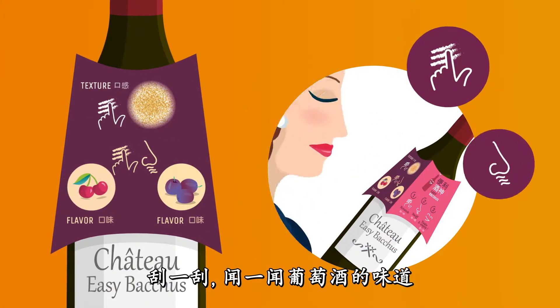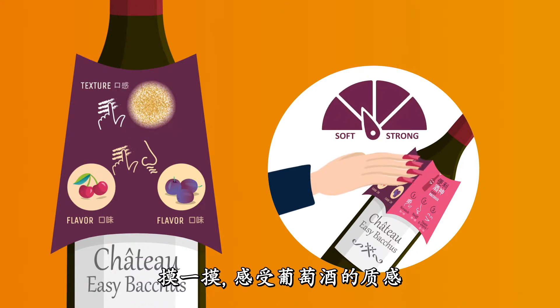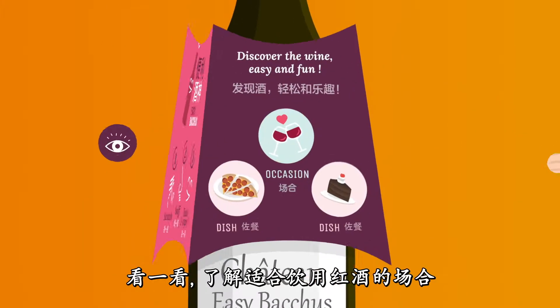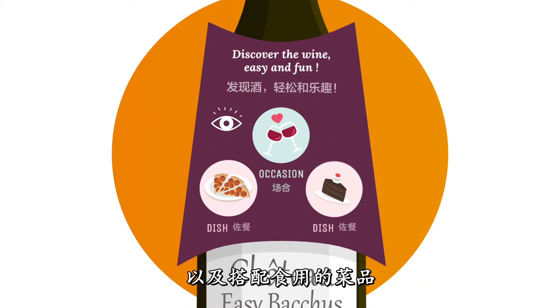Scratch and sniff the wine's main flavour. Touch and feel how the wine will be in your mouth. Look and discover the best occasion to drink your wine with and the best dish to complement your wine with.